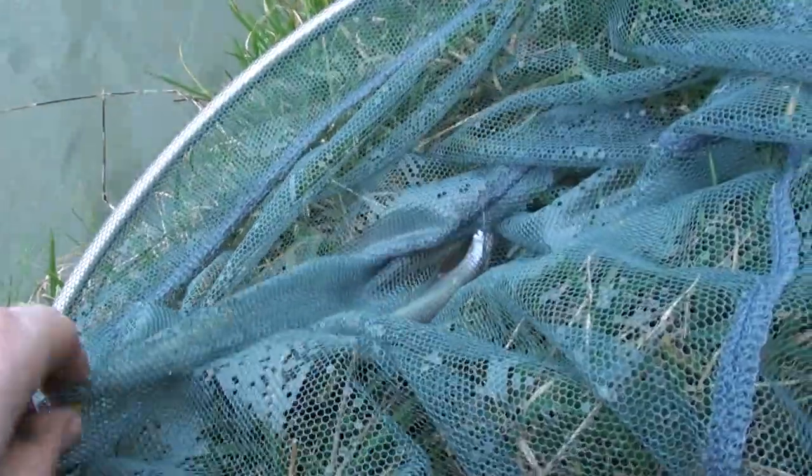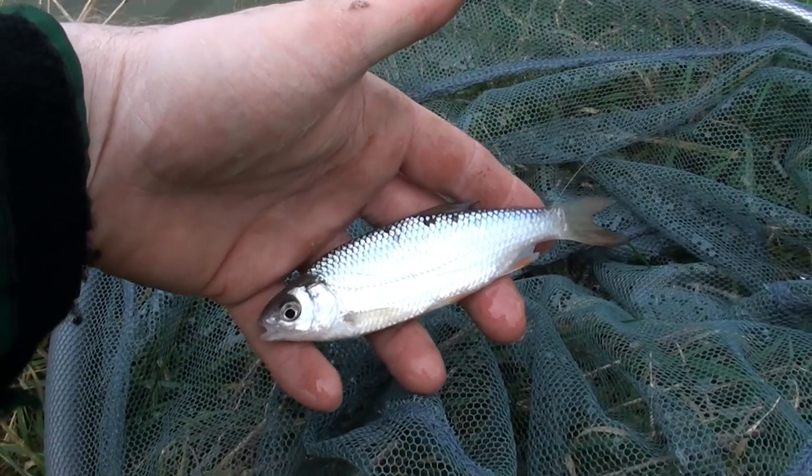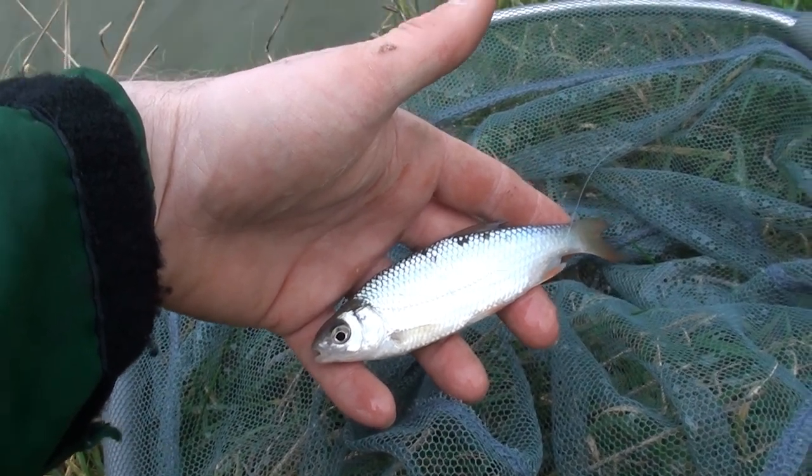Alright, there you go guys - down here in the net. I've just been here about maybe 15 minutes and I've just picked up my first roach, so looks like my depth's alright. I'm going to get this guy back in and get back down now.